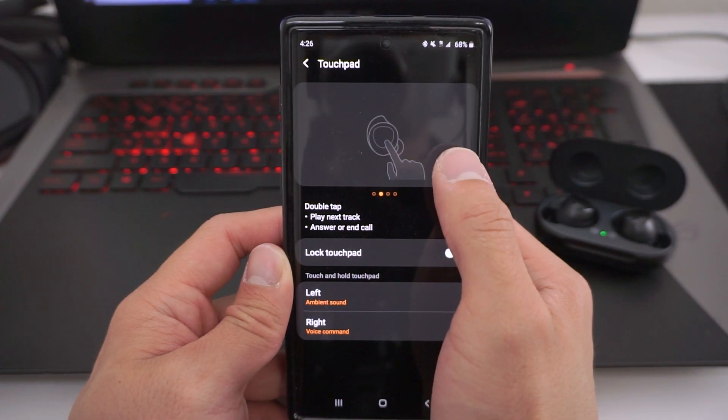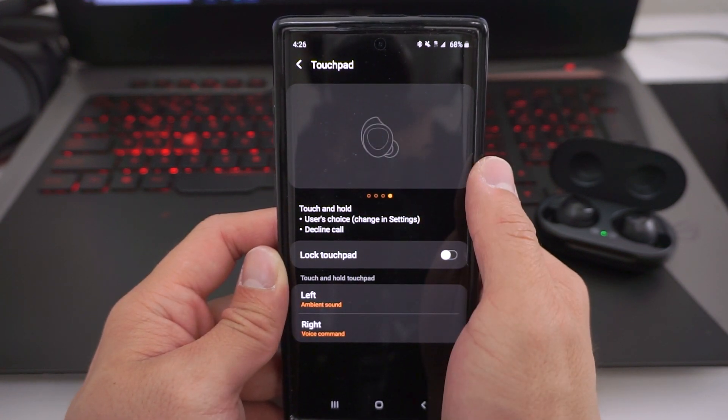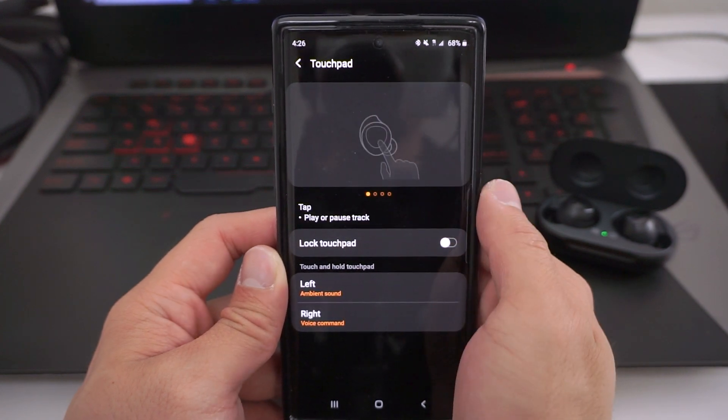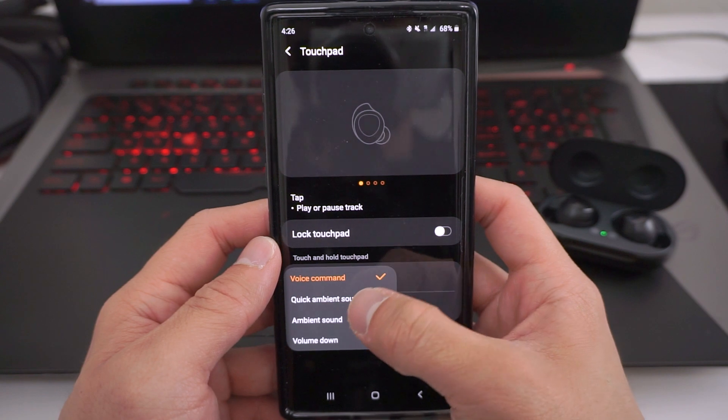There are actually no physical buttons on the Galaxy Buds — they have touchpads built into them, and they have four functions. You have a single tap, which pauses or unpauses your music; double tap, which skips to the next song; triple tap, which goes back to the previous song; and a press-and-hold function that you can program to use Bixby, Google, or even control the volume. Double tap also answers and ends calls.